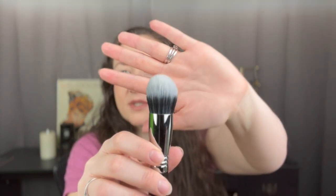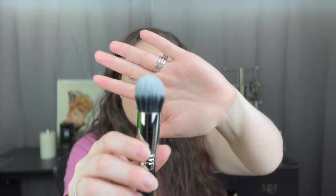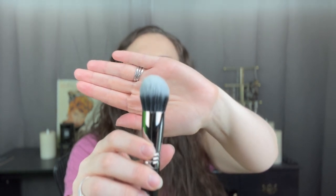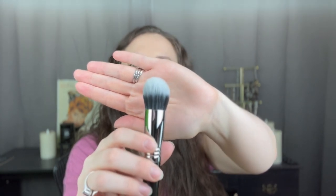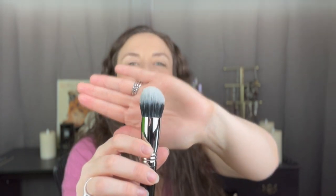Let's see how well this focuses — first time filming on this too. If I get my face out of the frame I think it should focus. There we go — we've got to learn this camera, it's amazing. Anyway, it's a duo fiber brush, good for stippling, which is when you do this with your makeup to put it on for a lighter coverage. I'm excited to play with that.